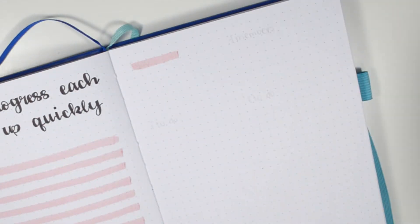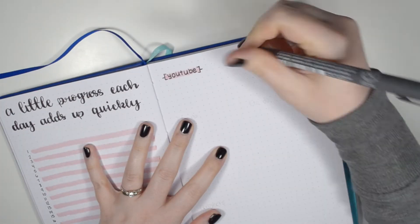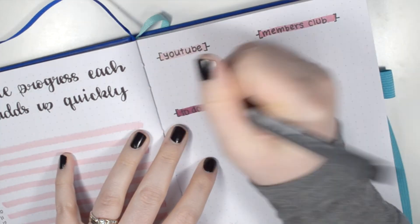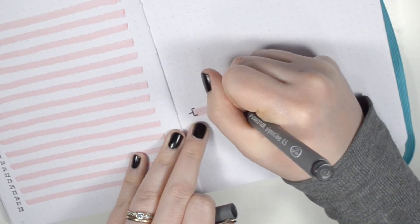The next side is what I call the dashboard portion of this productivity layout. Here I've added little headers — one section for my YouTube, one section for content for my members club, and a space for to-do lists underneath each. This is something else I'm trying this month, creating separate to-do lists for each type rather than molding them together. At the bottom I also have a space for my projects.